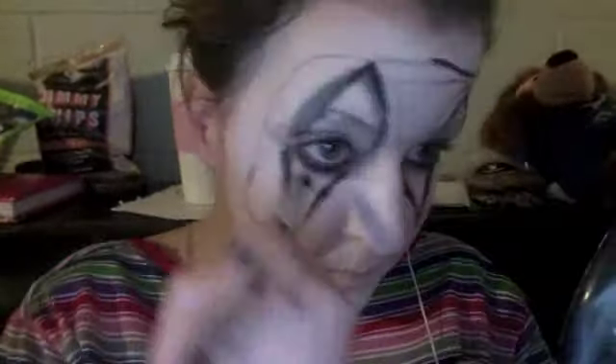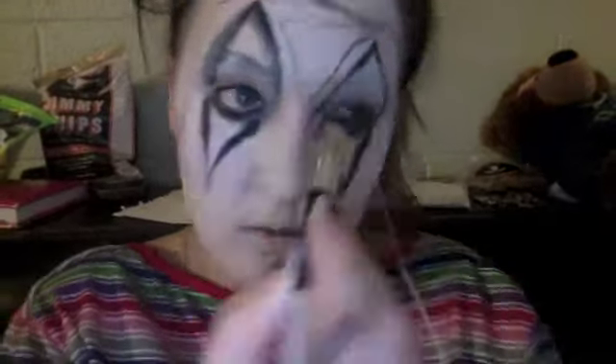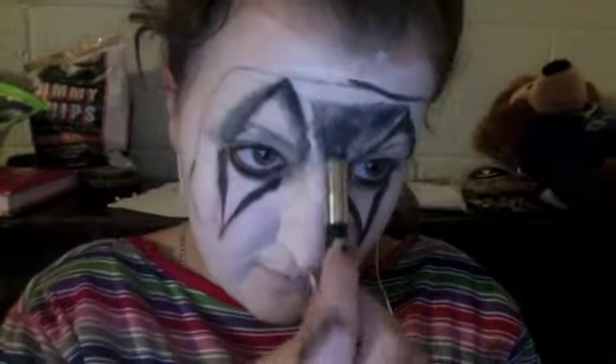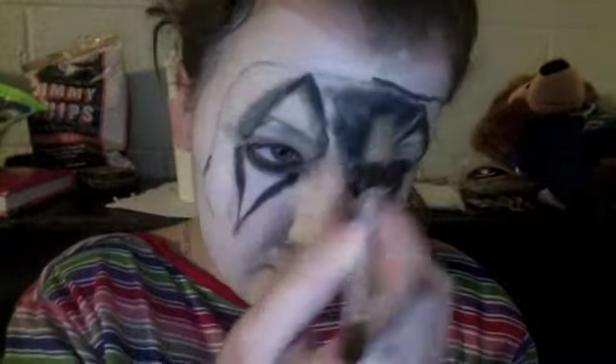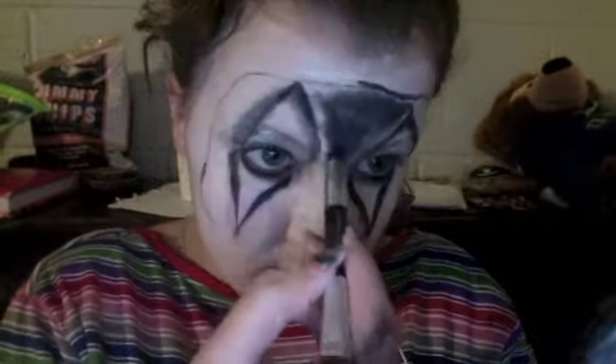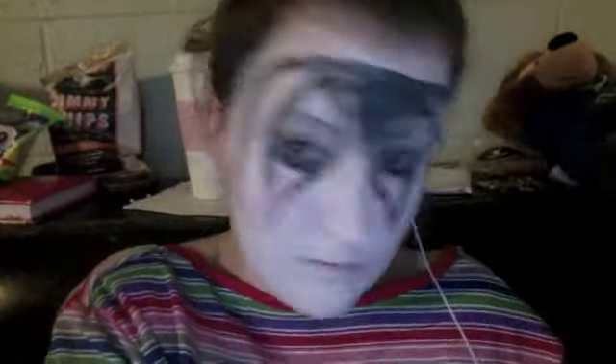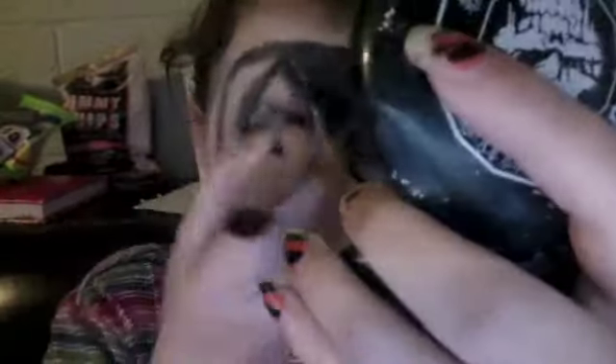Then I'm doing this mask-looking thing — a triangle in the middle with a little unibrow thing going on. I'm filling in the triangle and going over it with a black eyeshadow, smudging it in and making it darker.